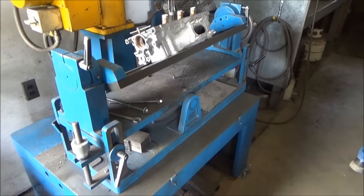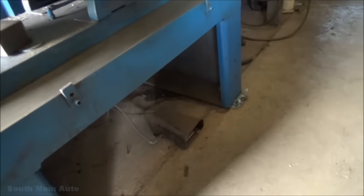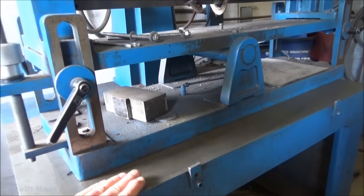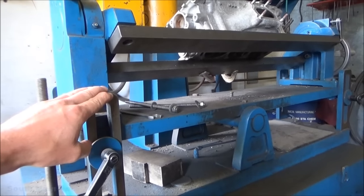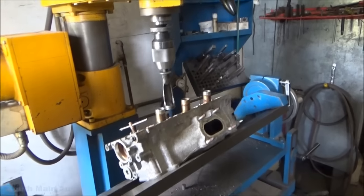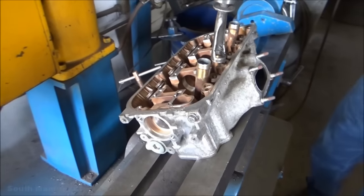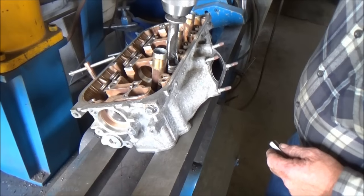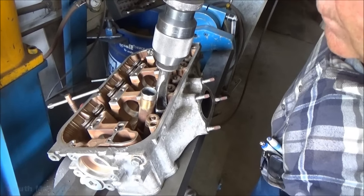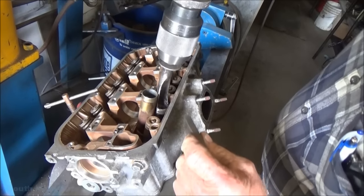So this is an air float table. When he pushes on the foot pedal, air comes up through and allows him to move this table that he's actually got the head on. What he's going to do is use this machine here to push down on the spring and remove the retainers. Using a machine like this makes it a lot easier — get the valve keepers out of there.